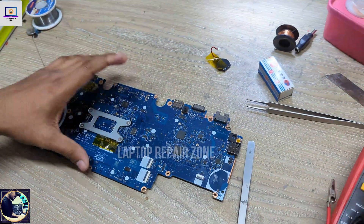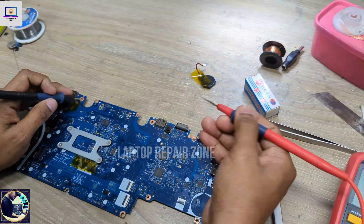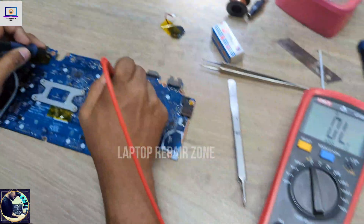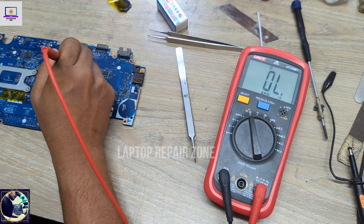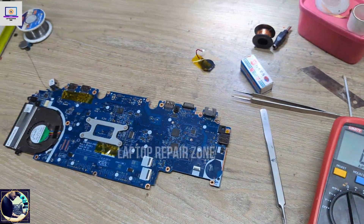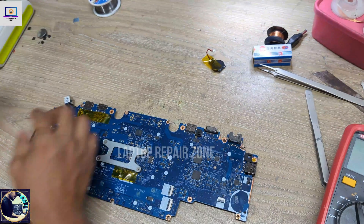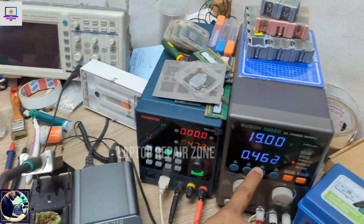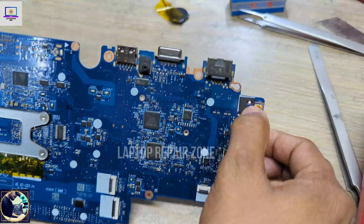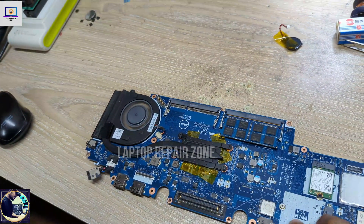Okay, it's done. Let me check again — there are no more shorts. As you can see, my multimeter is not beeping anymore. The board is turning on — no warning lights are flashing and the fan is also spinning.